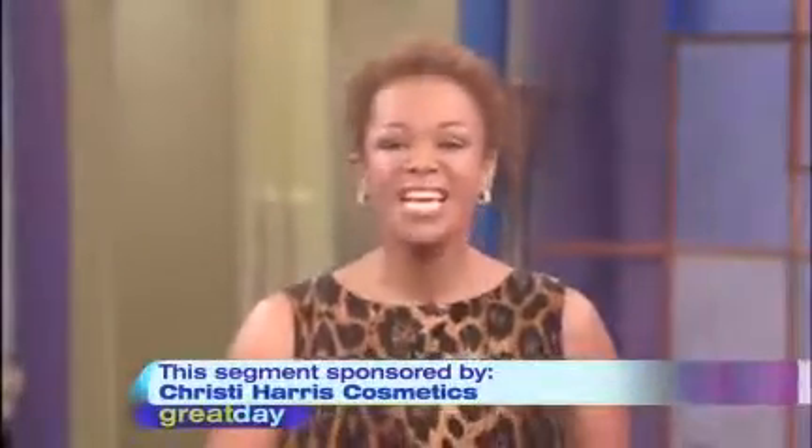Welcome back everyone. Beauty expert Christy Harris has been educating women on how to become their own makeup artists for years now. She's joining us today with tips that'll take years off your face and get you ready for fall at the same time. Please welcome Christy and from our studio audience, Monaco Zambrano.